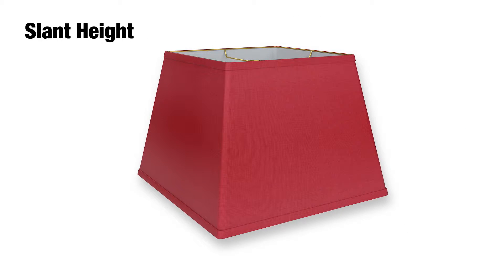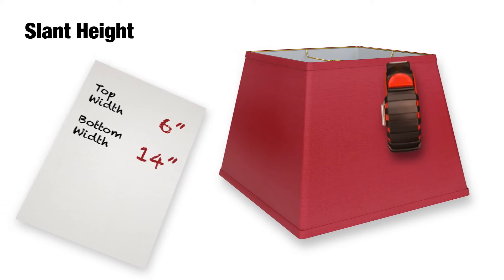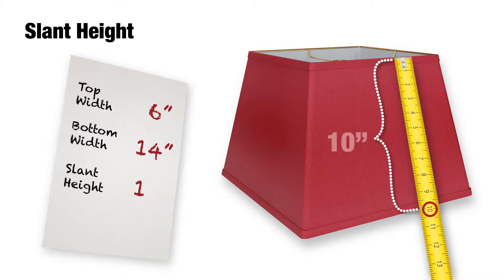Next up is slant height. This is the distance from the top frame to the bottom frame, along the outside of the lampshade down the flat side. Here we have 10 inches.